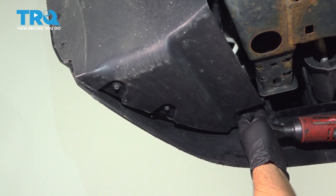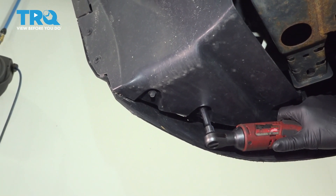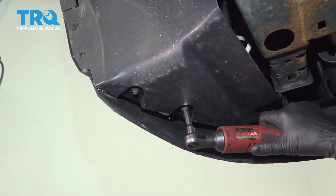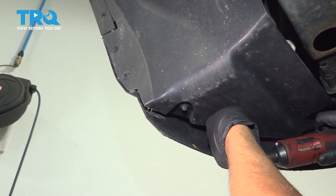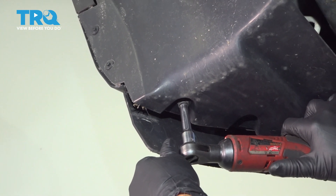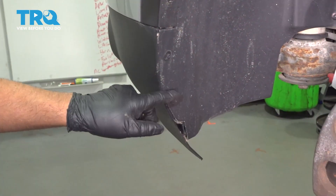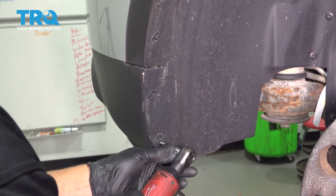I'm going to remove it. I'm going to take these screws out right here — you're going to use a 5.5-millimeter socket.